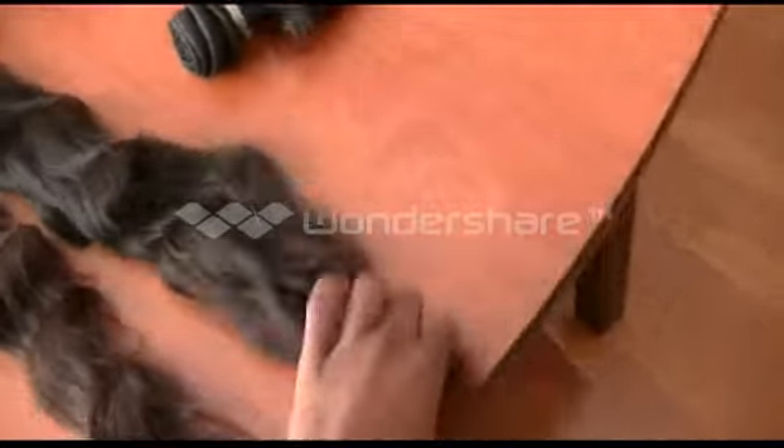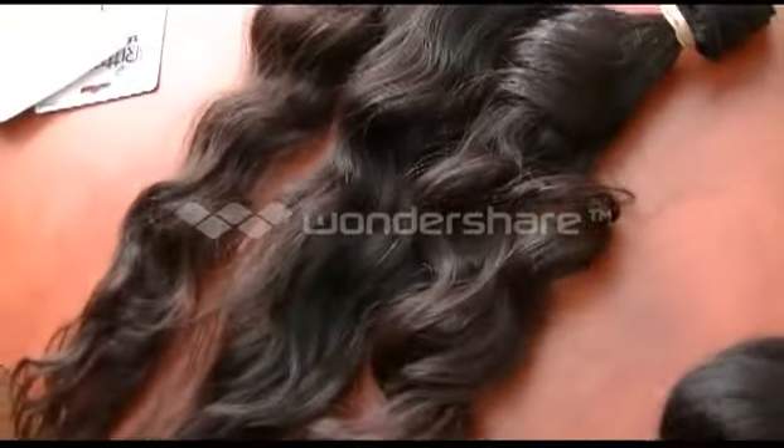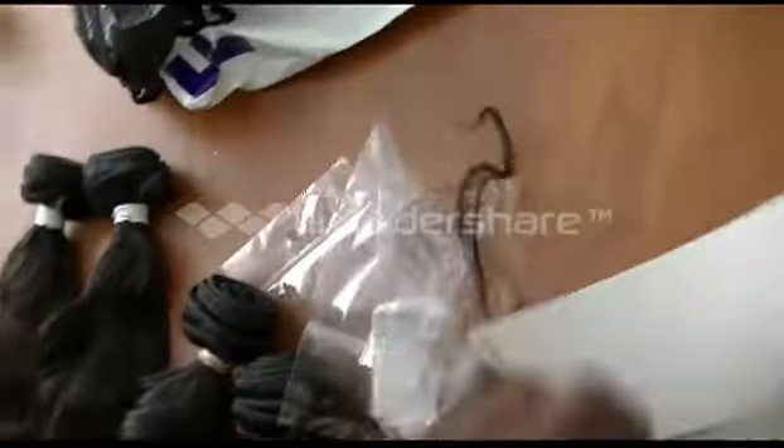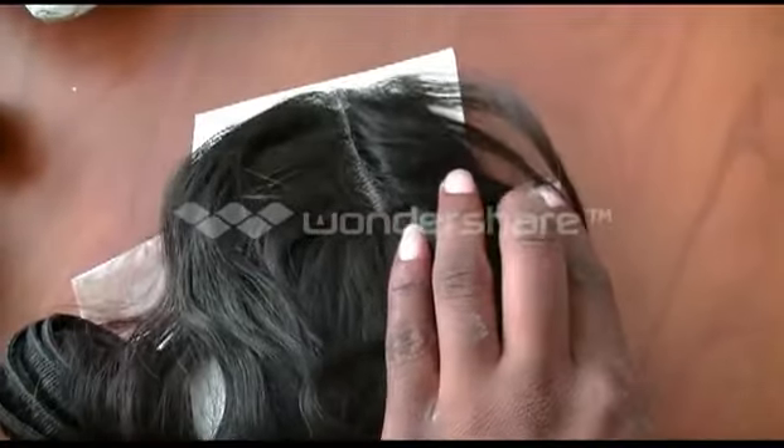I ordered from True Glory. This is the 20 inch — I have two 20 inches and two 18s, and a lace closure right here. I think it's a middle part right here.